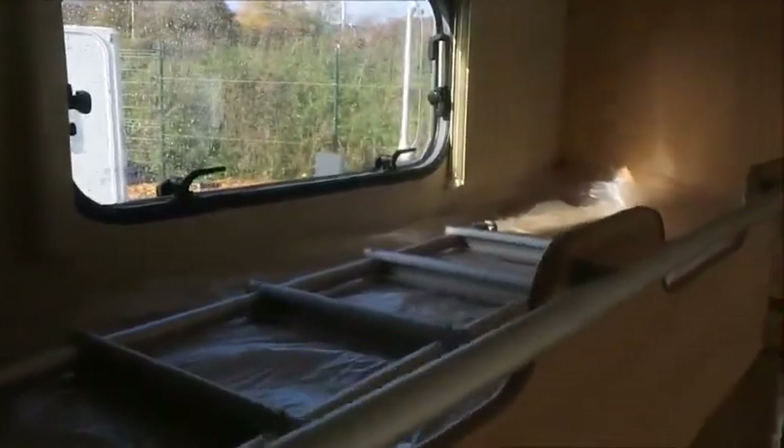We've also got bunk beds here. There's a permanent top bunk, and for the bottom bunk, we can just pull this handle down and the bed will fall down.